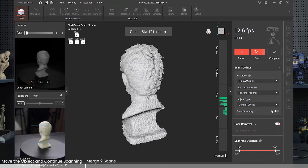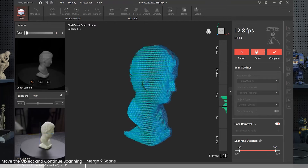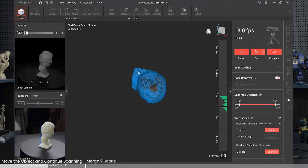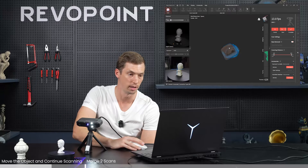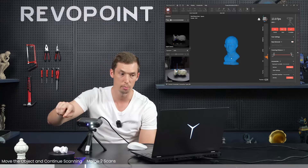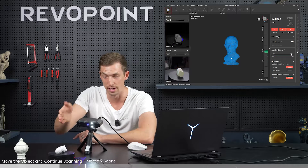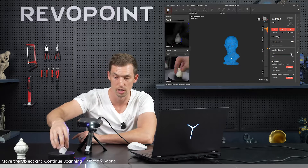I'll turn base removal off and let's see how it goes. Pausing it and looking at the point clouds captured - there's a little hole on top of the head, but it actually did pretty good and captured almost everything. On the very bottom, of course, nothing was captured. So just flip it over. This one is pretty easy because it captured the whole model relatively well, so you can start the scan anywhere except facing the bottom.